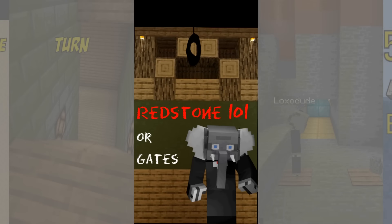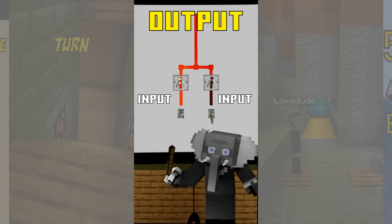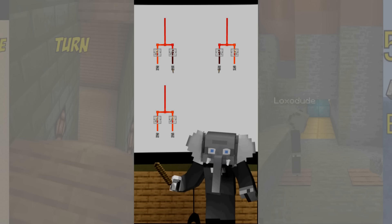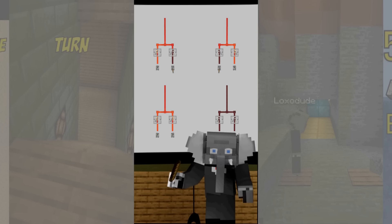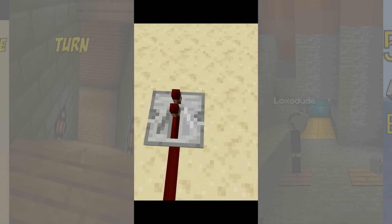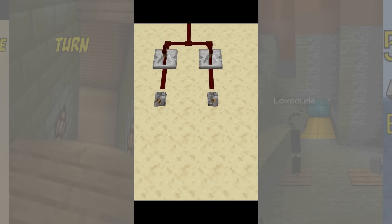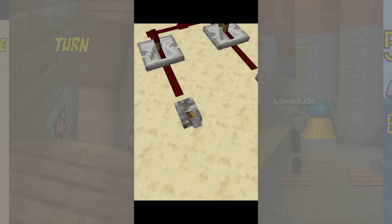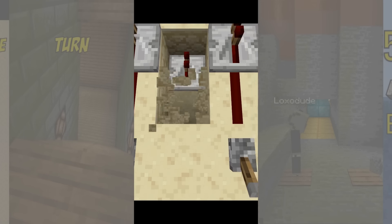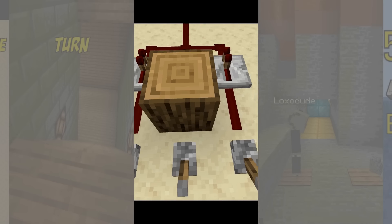In this quick redstone video we look at OR gates. An OR gate is a logical gate that differs from an AND gate in that it always generates an output unless both inputs are inactive. The difference between an OR gate and simply connecting the inputs is that an OR gate isolates the output from the inputs, allowing the inputs to be used in other gates. There are many designs you can find online but the most popular one is very simple and easy to extend for more inputs.